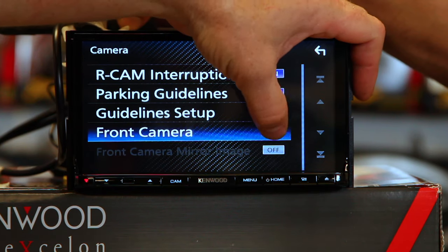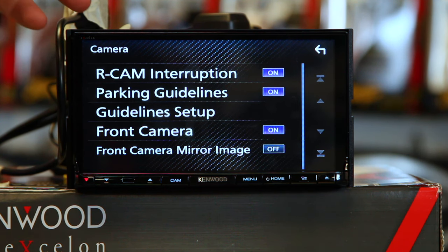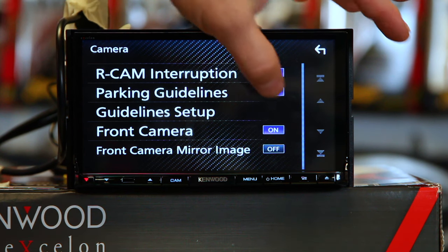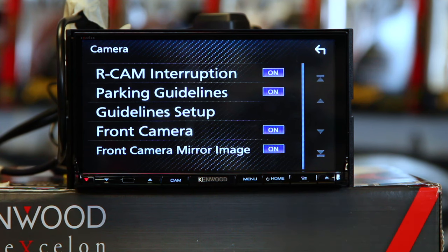Next we have front camera. Now these are reverse cameras, which means they're set up to flip the image. We want to make sure that our camera is going in the front of the car, so we need to flip it back to regular. So front camera mirror image — go ahead and select Yes. That'll flip it so that left is left and right is right.